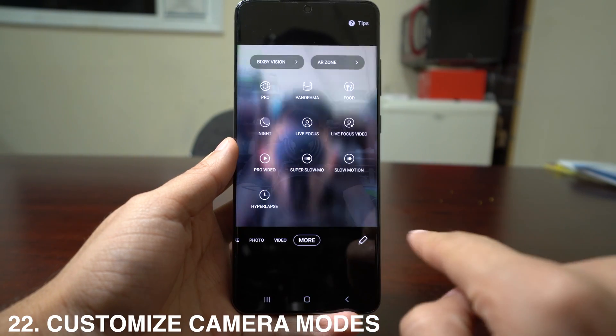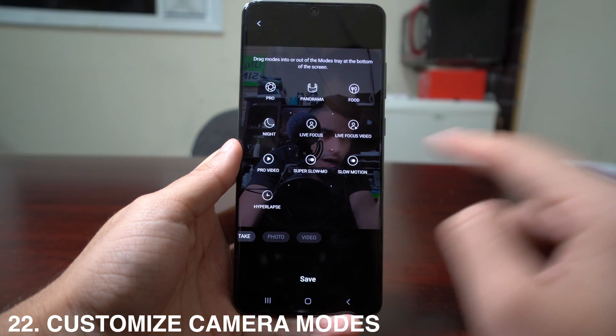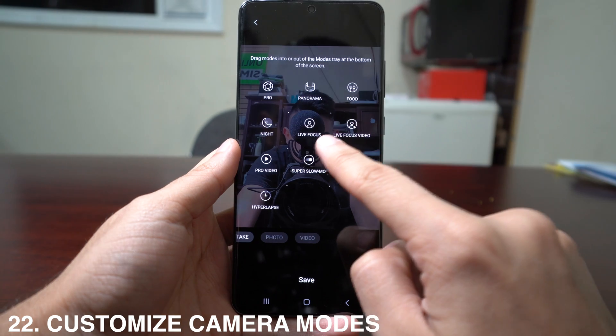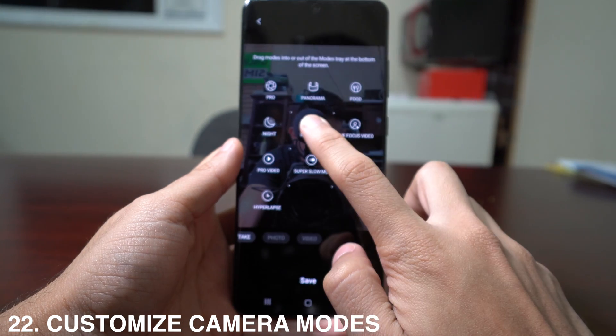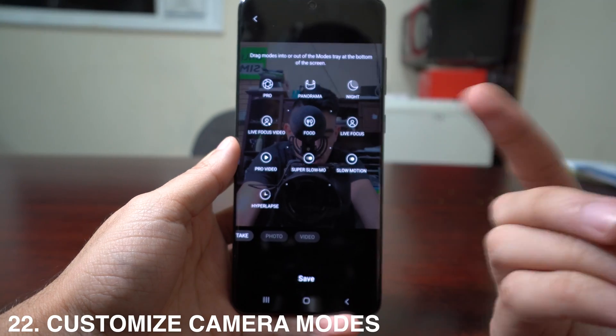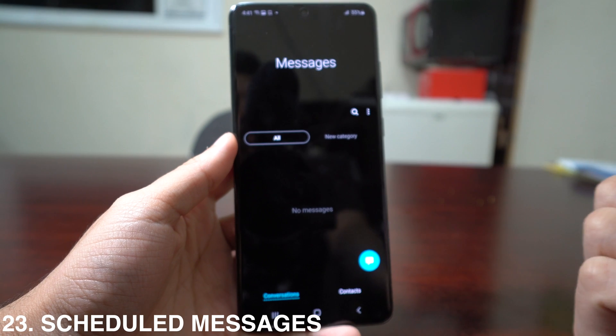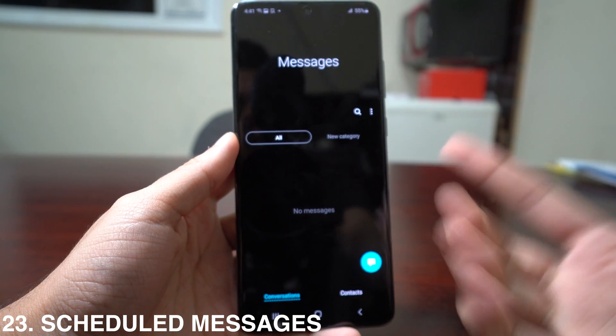You can also customize camera modes by swiping all the way to the left in the camera app, then pressing the pencil icon. This lets you move camera modes around — for example, move Live Focus to a different position — so you can arrange your camera settings menu as you like.